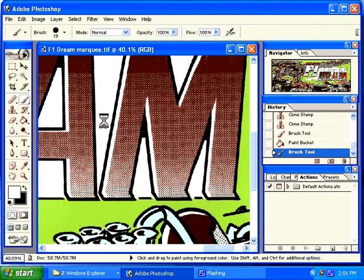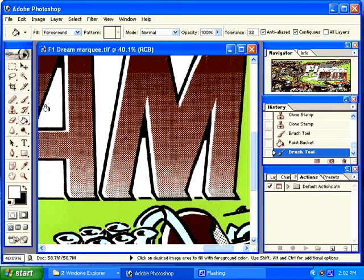So I would want to go through and white out all of the contiguous areas that I could. And the areas like the F1 Dream that I could not white out because of the blues, I would paint with my paint brush. Once that is complete, I will have my whites all cleaned up. But I will still need to redo the blacks.